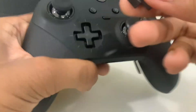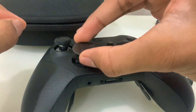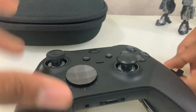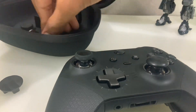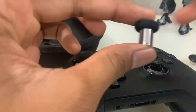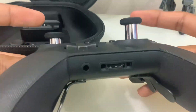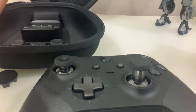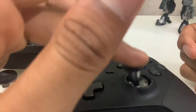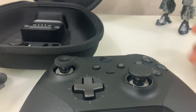You have the magnetic thumbsticks which come out so you can switch them with the hybrid D-pad — I'll show you how that looks. So you've got the hybrid D-pad on there. There are plenty of customization options. Here is one of the longer sticks — I think this gives you better aim. You can take it off and connect it on this side. It's kind of like a controller freak alternative. They also include Xbox 360 thumbsticks, which are very smooth.